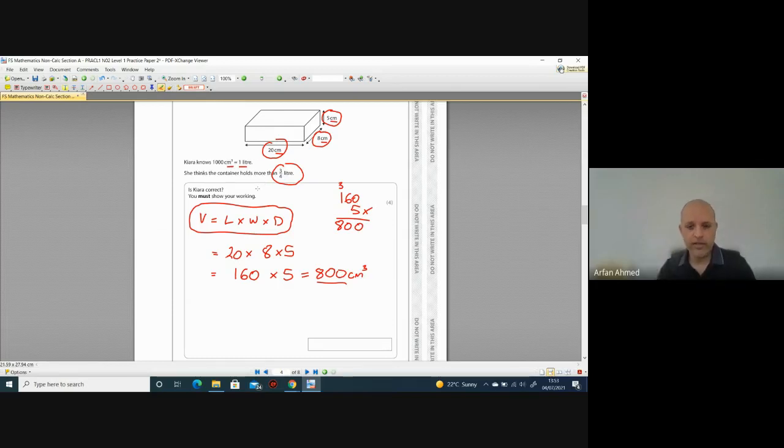Now we need to compare this with three quarters of a litre. They've given us the conversion for a reason — we need to change three quarters of a litre into cm³. If one litre equals 1,000 cm³, we want three quarters of that. You can divide by the denominator and multiply by the numerator: 1,000 ÷ 4 × 3. Let's halve 1,000 to get 500, halve again to get 250 — that's one quarter. Then 250 × 3.